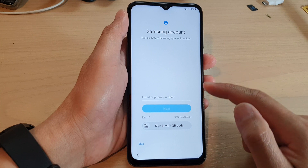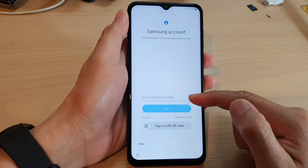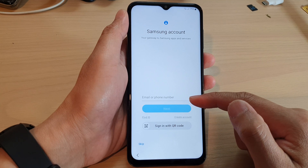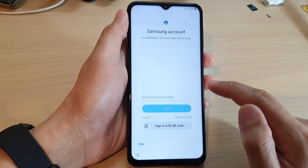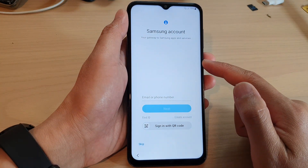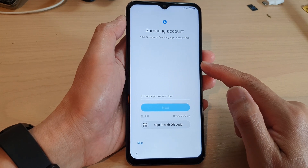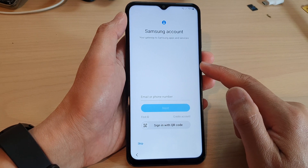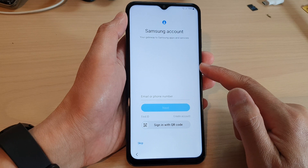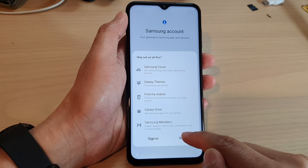Now it asks you to sign into your Samsung account. I would highly recommend you sign into your Samsung account at this stage. If you don't have one, you can tap on the create account button to create a new account. Once your Samsung account has been created, if you happen to lose your device or misplace it, you can use your Samsung account to locate or find the missing device. In this video I'm going to tap on skip and then tap on skip.